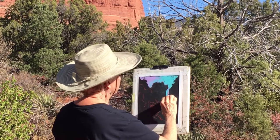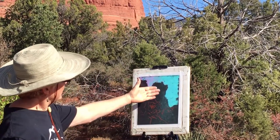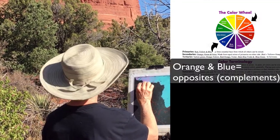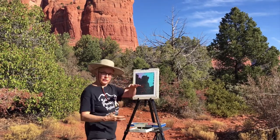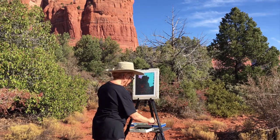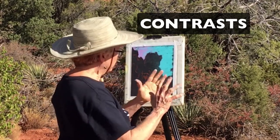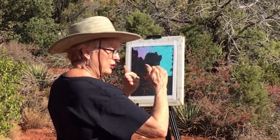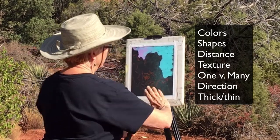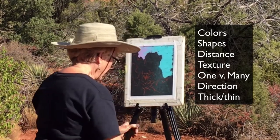One of the neat things about Sedona is it's a natural place of complementary contrasts. You can see how the orange and the blue — which are opposites on the color wheel — work together, and that's one of the reasons people find Sedona so beautiful. It also has contrasts of elements like the vertical cliffs and the horizontal waters. Contrast is one of the main principles of art — you can contrast colors, shapes, forms near and far, textures, one versus many, lines going this way and that way, verticals, horizontals, thick lines, thin lines.